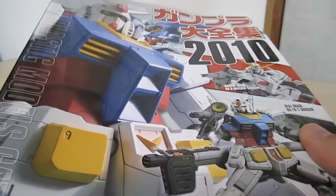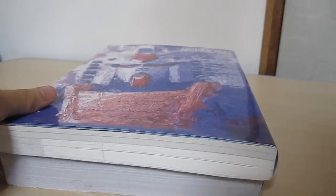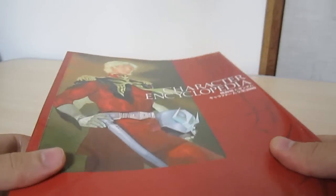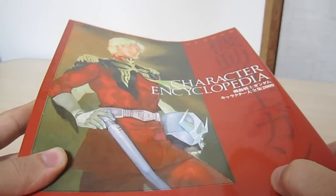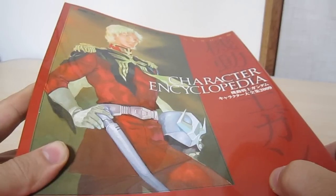In order of usefulness, as a collector, this is going to have every plastic model ever made. This is going to have every mobile suit and variation ever made in color and black and white throughout the book. And as a Gundam fan you may really enjoy this one, but as a collector I don't really know how necessary it is. This is going to have a list of every character ever, to a ridiculous amount of detail, from all of the Gundam animated series.